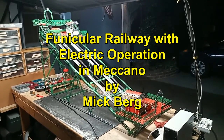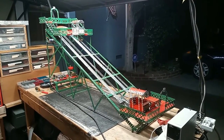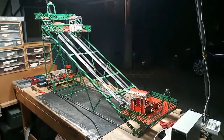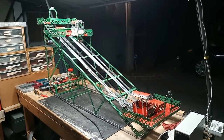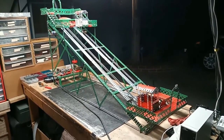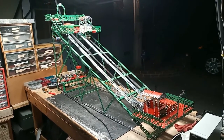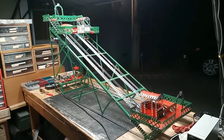This is the funicular railway with the steel ball system of operation removed and replaced with a simple electric drive. They did this to the hydraulic funicular in Hastings in the 1970s. It's a lot simpler. It's also automatic and the cars go up and down the ramp at the proper speed.